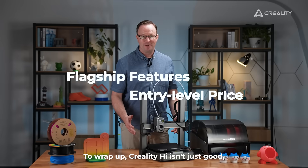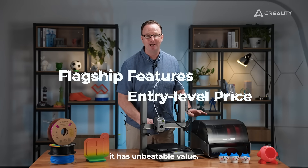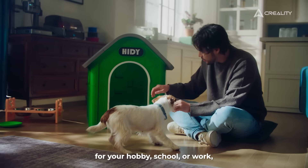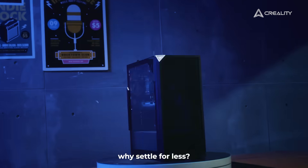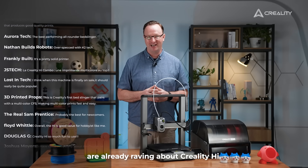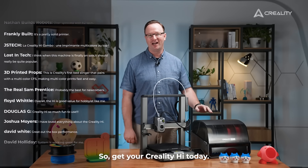To wrap up, Creality High isn't just good — it has unbeatable value. If you are looking for an entry-level 3D printer for your hobby, school, or work, why settle for less? Thousands of creators are already raving about Creality High. So get your Creality High today!